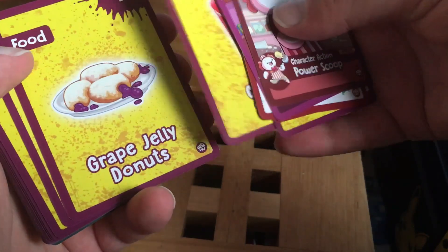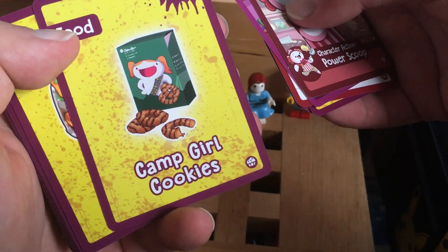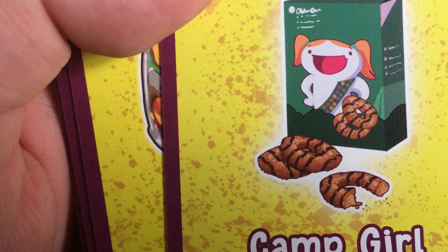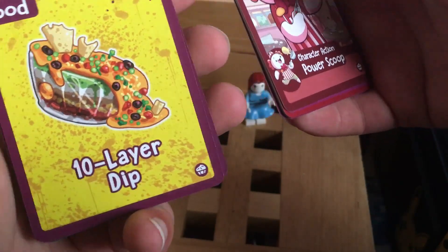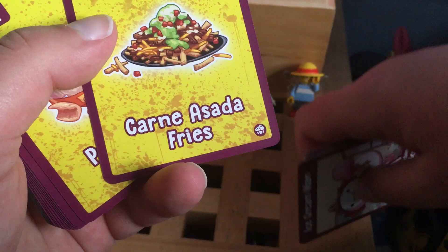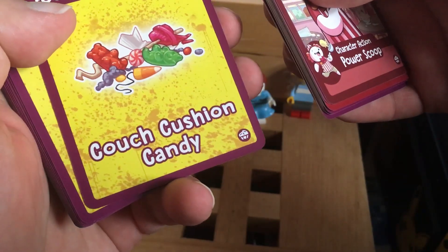We have the Ice Cream Man, Sweet Tooth, Powder Scoop. By the way, these cards are not randomized — you get the whole set in each pack, so I'm not getting random cards and having to buy pack after pack just to get the whole set. This is the whole set to add themes and other stuff. Power Scoop, Sugar Rush — there's the action. Butterscotch Pie, Cherry Slushie, Grape Jelly Donuts — I've not actually had a grape-flavored jelly donut, that sounds delicious.